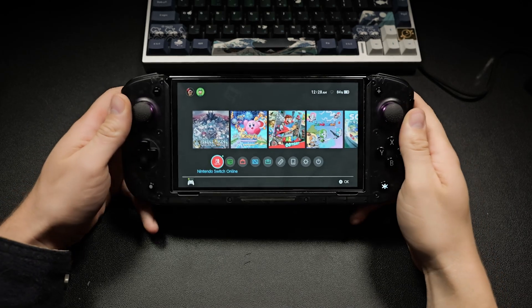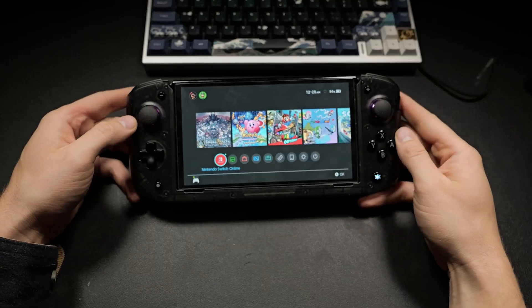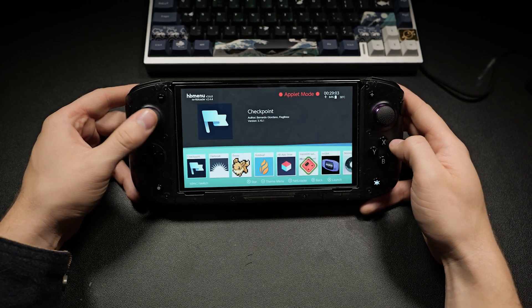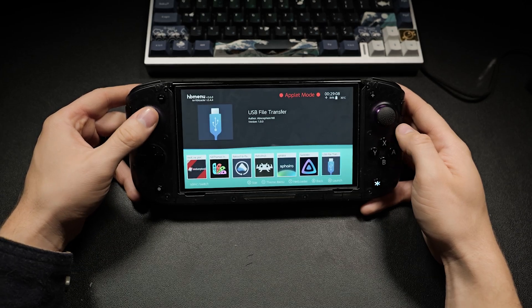You'll need to launch the homebrew with full RAM via the title override — hold the R button while launching any game or app to open the homebrew menu. It's more reliable than the album applet mode, and I'll also show you a fun bypass for this later.